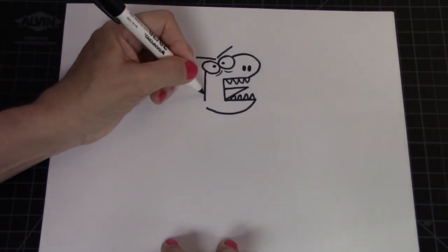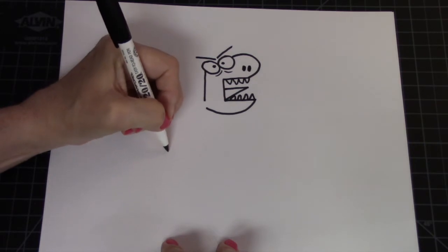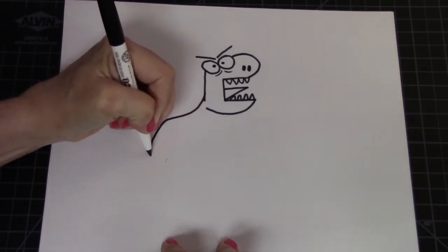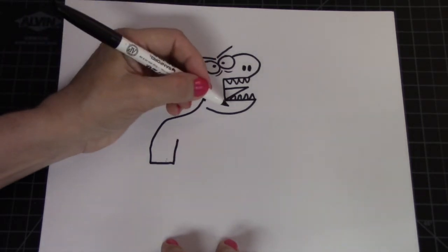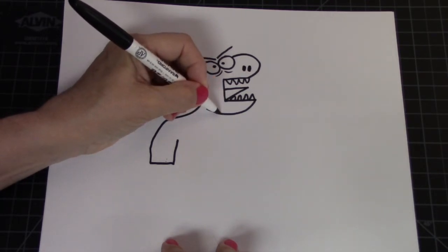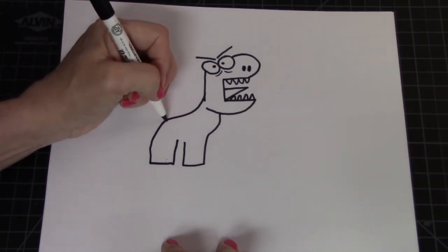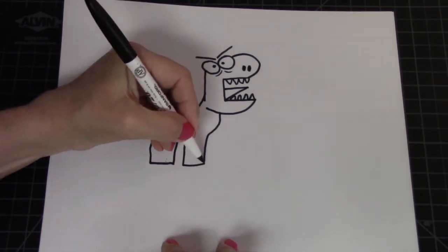Now we have a complete dinosaur face. Next we're going to do the body. His body starts right about in here and we're going to go down to his feet. We go down and around for his bottom, then there's foot number one. Over here we're going to put foot number two — start right about the middle of his mouth, come down and add the foot. So it's: down and a foot, down and a foot.